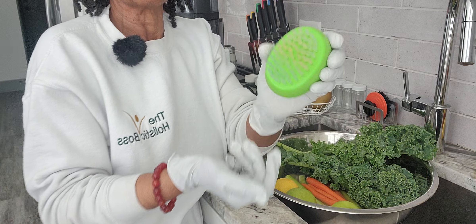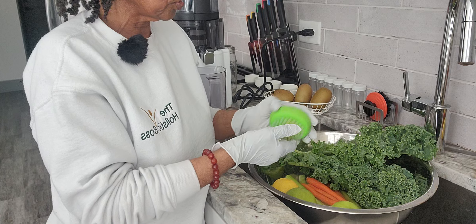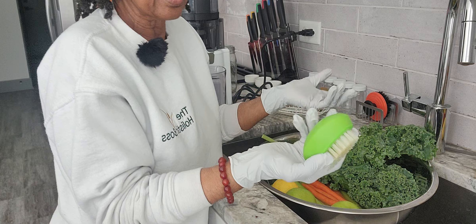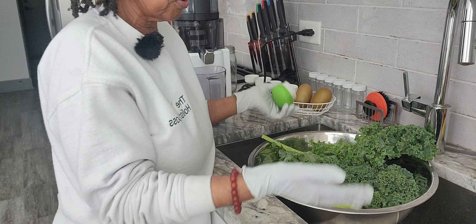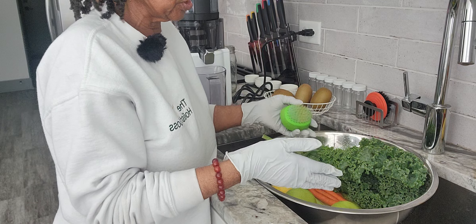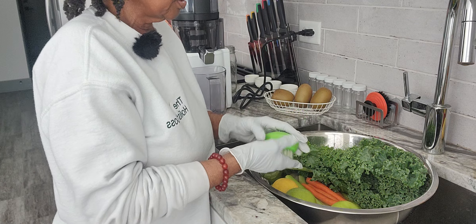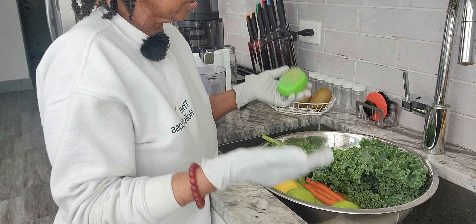This is my vegetable brush that I use to clean my vegetables — you can grab this online. It's just a big bowl that you can put all your veggies in, depending on how much you're gonna juice up. And then you just get scrubbing.